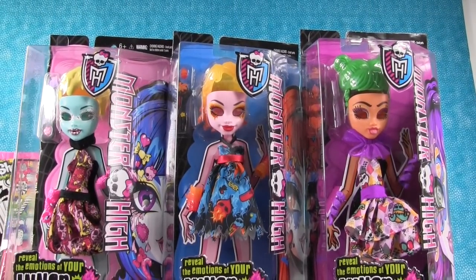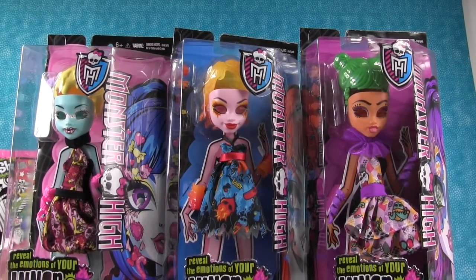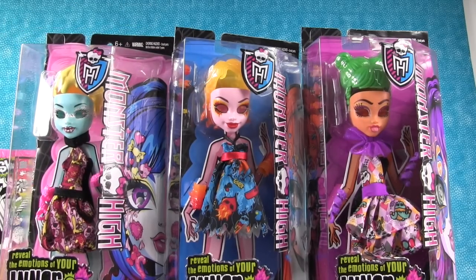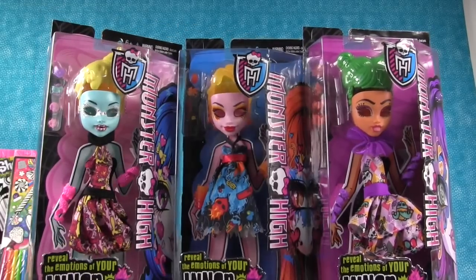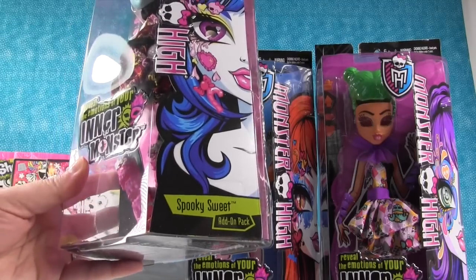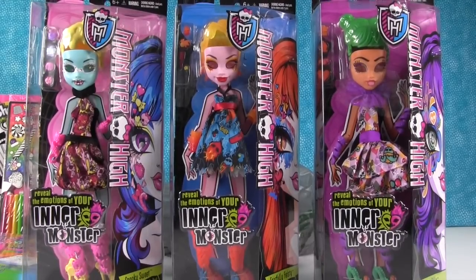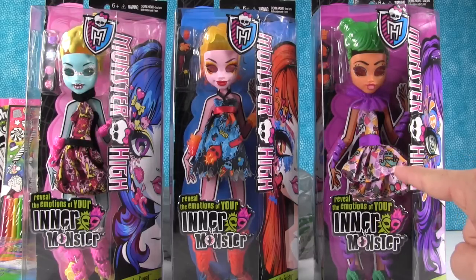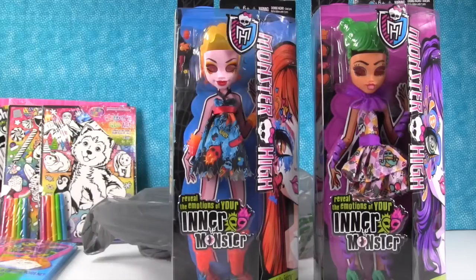So these are actual real Monster High — not knockoffs. These are the add-on packs from the Inner Monster collection. We don't have any of the Inner Monster collection dolls, so the little snap-ins and the masks aren't going to work for us. But the dress, the jewelry, and the shoes will work on regular Monster High dolls. For one dollar you get a new outfit. We have the Spooky Sweet add-on pack, Fearfully Feisty, and Scared Silly. We'll put Draculaura in one of those in just a minute.